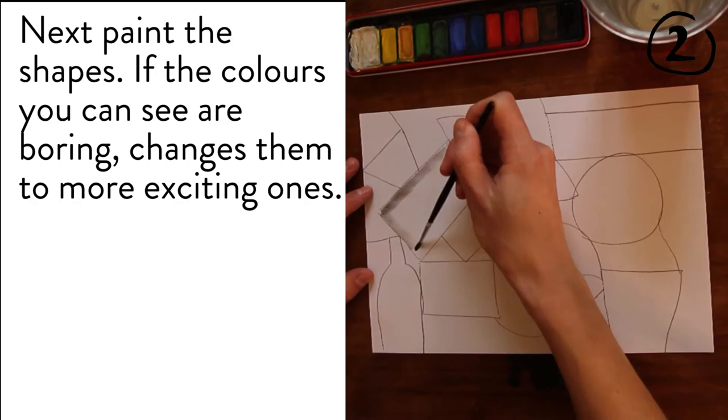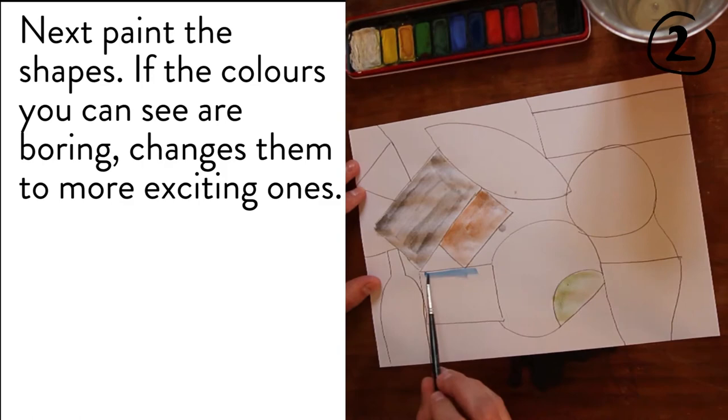Next, paint the shapes. If the colours you can see are boring, change them to more exciting ones.